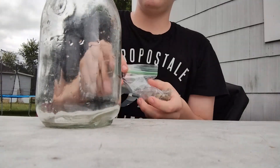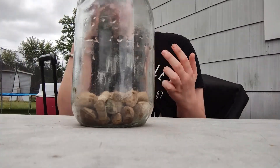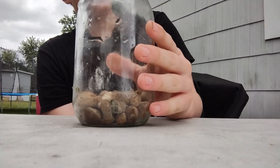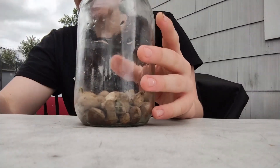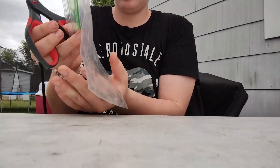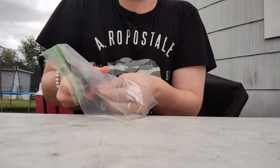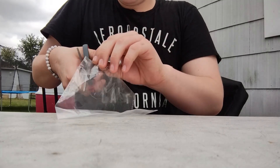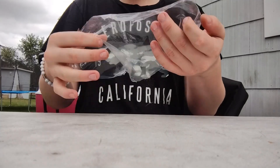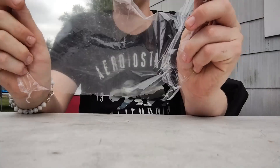Now it's time for the best part — filling up the glass. I poured in my false substrate and now it's time to make a drainage layer. Usually you put some mesh or something at the bottom to strain the water, but we're just going to use the plastic bag so you don't have to buy anything. You can start by cutting off the top of the bag and then cut off two of the sides.